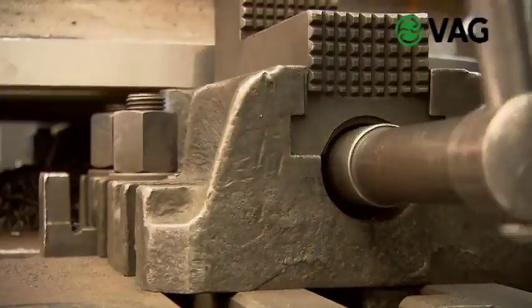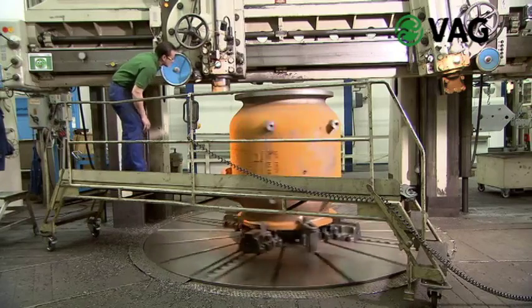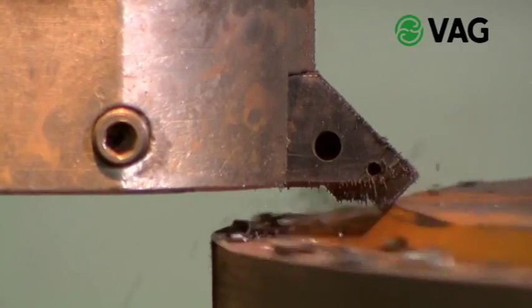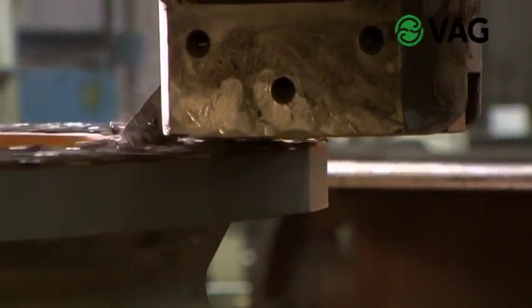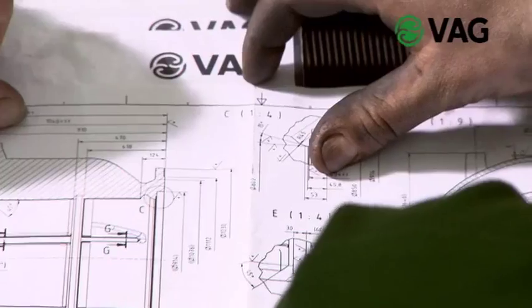On a vertical boring and turning mill, the flanges are faced and the piston guide ribs on the inside of the valve are pre-turned. Depending on the size of the Ricoh, the turning process may take hours or even days. Expertise is essential too, as cast iron has specific material properties which have to be mastered.